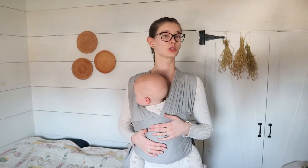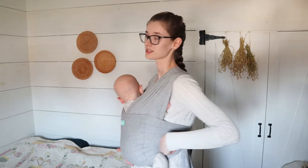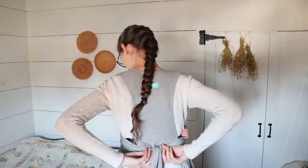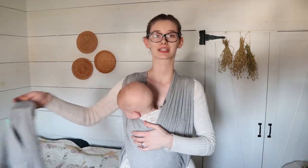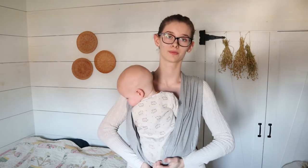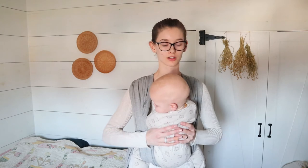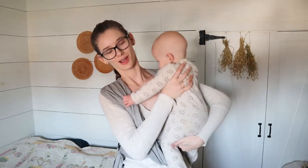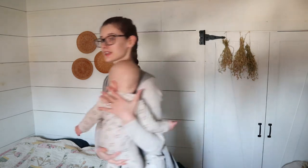Let me show you real quick how to take them out — you basically just reverse the steps. So I'll come back here and untie this, then take this off and set it aside. While I hold him up with one hand I'm going to take these off of his bottom, just like that — he's always being supported at all times while I take this off. Then I can just lift him out like that. I'm going to lay him here on the bed, and then I'll bring my arms out and take it off my head.